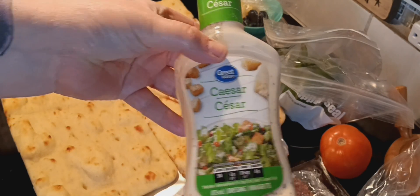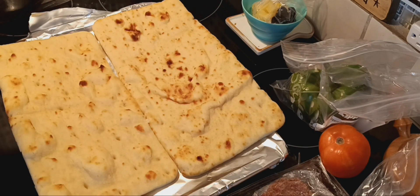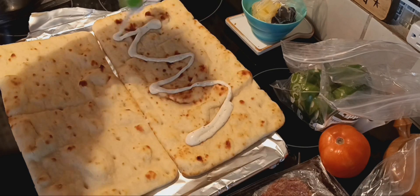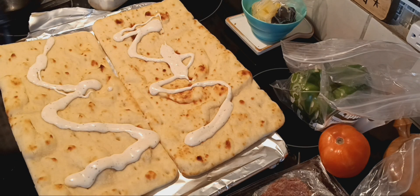So we're doing Caesar dressing — you don't need to use a lot of it, but it gives it such a beautiful garlic flavor. It's not overpowering, and you would never know that this is salad dressing. Nobody would know. It tastes like a beautiful cream sauce.